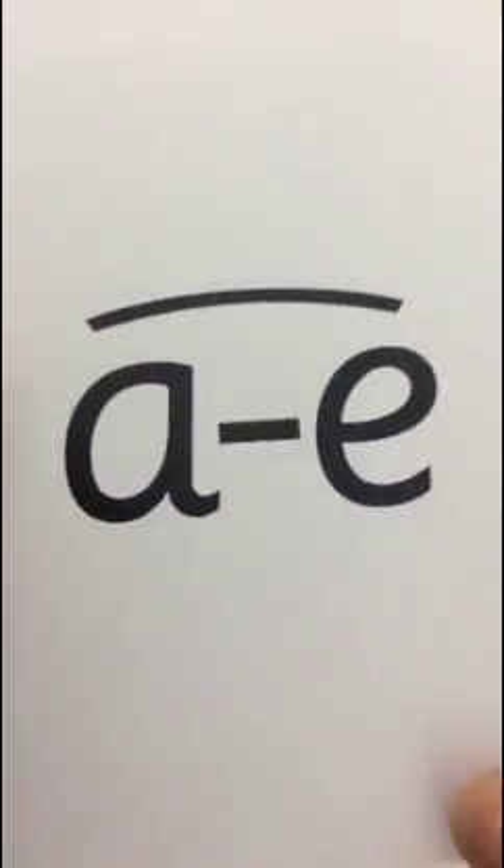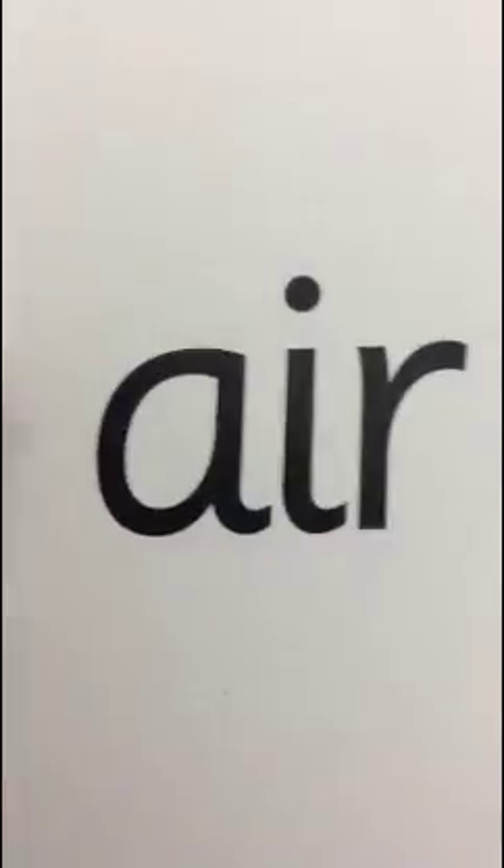Now we're going to spot the sound. I'm going to hide it with other sounds. When you spot the sound, you say 'here it is,' or put your thumbs up. Are you ready? A, oo, ew, A, A, E-Y-F, J, ew - you've found it!